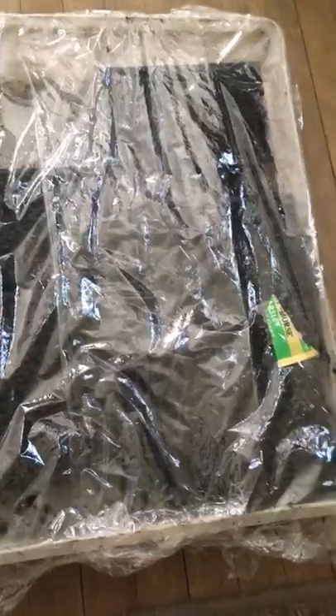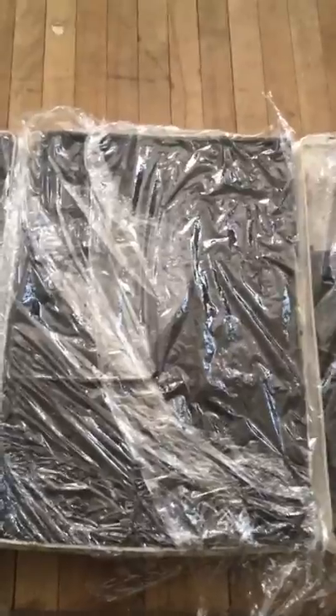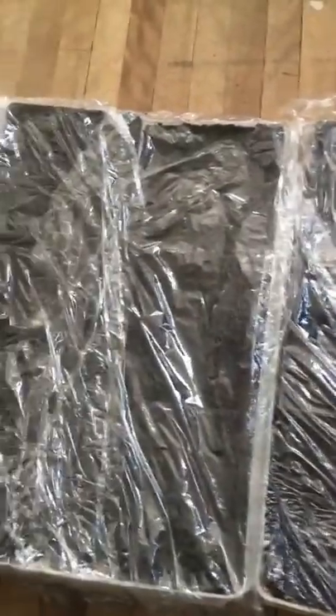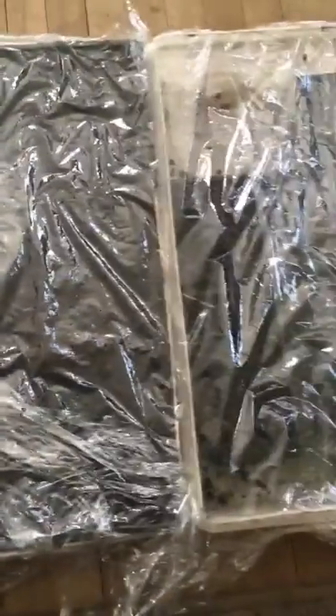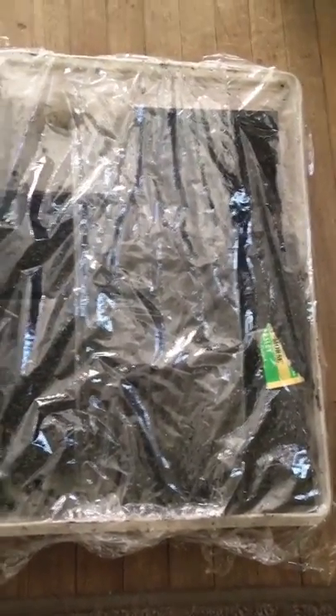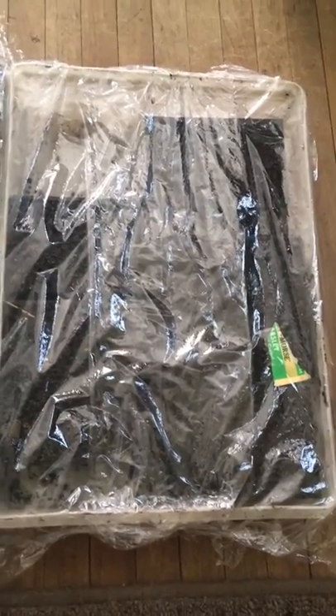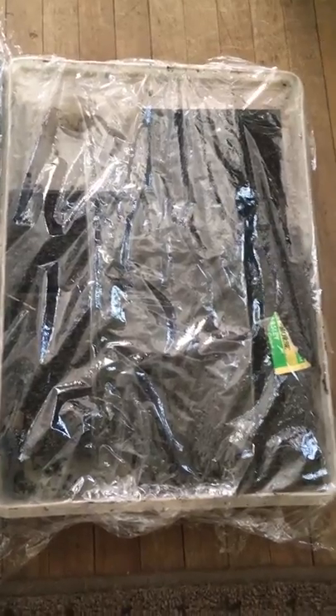Once they start sprouting, I'll take the plastic off. That's basically what I do, and it works really well — because if you let your medium dry out, it's very counterproductive and it can determine whether you get germination or not.